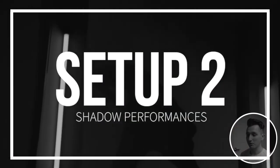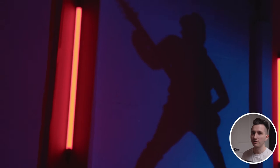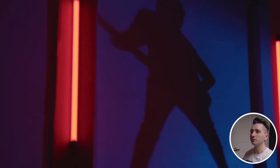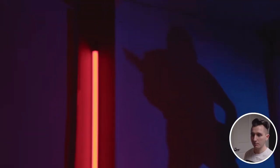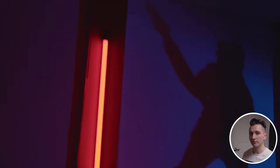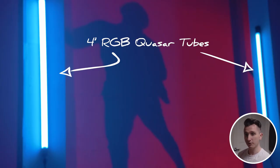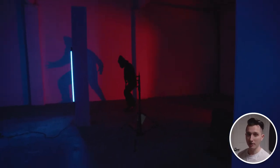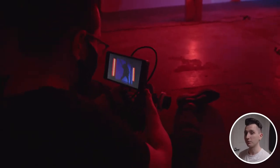Our second setup is these shadow performances where we don't actually see the performers — we just see their shadow being cast on the wall by a heavy spotlight. Seeing shadows like this is always creepy; it's something you see all the time in horror movies and it really puts you on edge, which I thought was really fitting for such a heavy deathcore song. This is just three lights: the two four-foot RGB Quasar tubes, and then way off to the right on the ground is an Aputure 300D with just a little bit of red gel on it. This is all handheld on the 50mm.